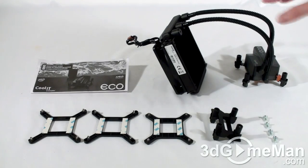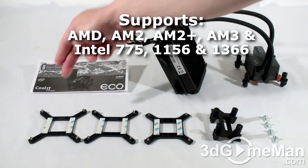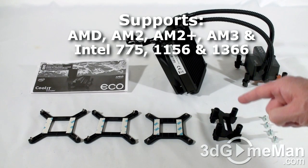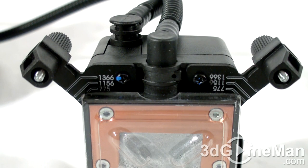Hello again, I'm Aldi Reynolds and welcome to another video review. Today I'm looking at the Koolid Eco Advanced Liquid Cooling CPU Cooler. What's included with the main unit is a quick installation guide, back plates for socket 1366, 1156, and 775, as well as brackets for AMD sockets and four screws.